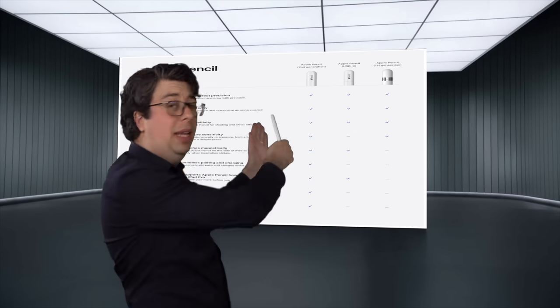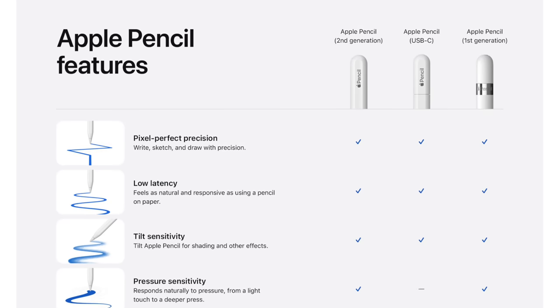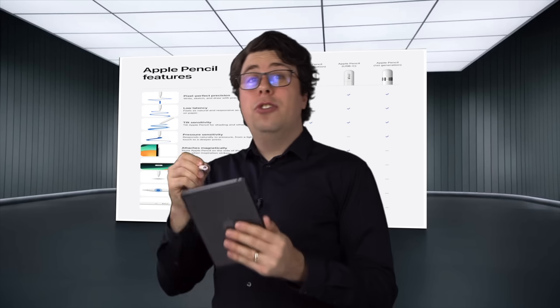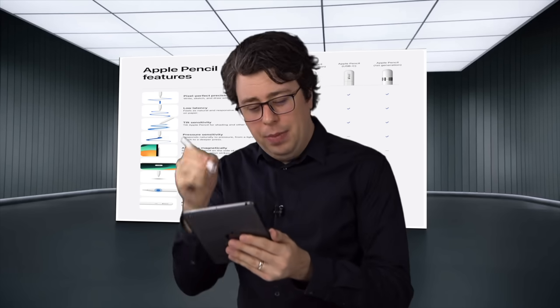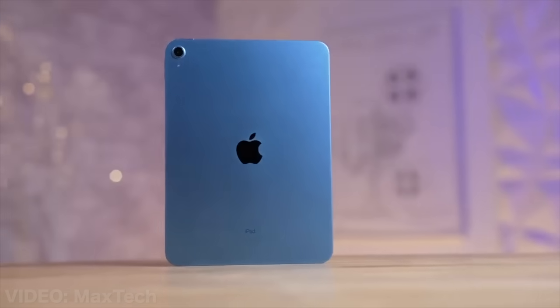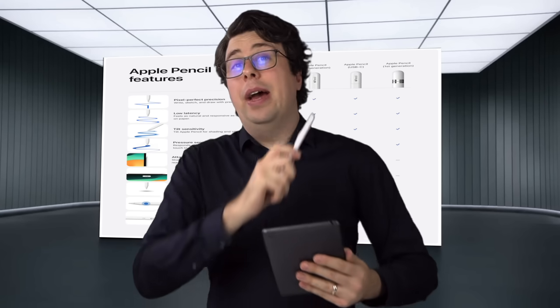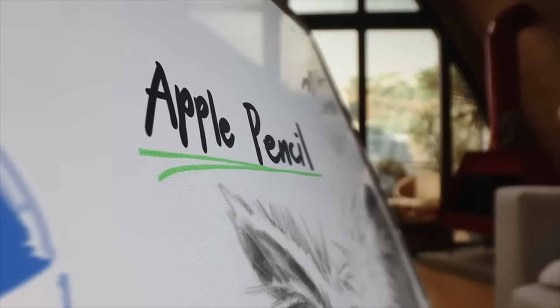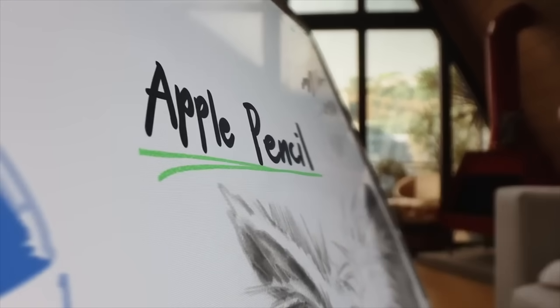One area that we did put a lot of thought into is with this complicated chart that convolutedly tells you which feature each pencil has. So according to this new table, the new pencil can attach magnetically, except for the iPad 10, which doesn't have the magnets. Or does it?